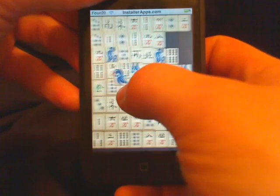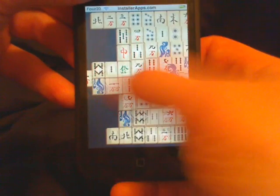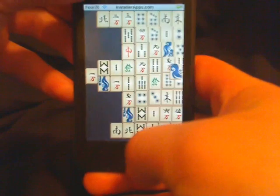Very standard game of Mahjong. Here we go.